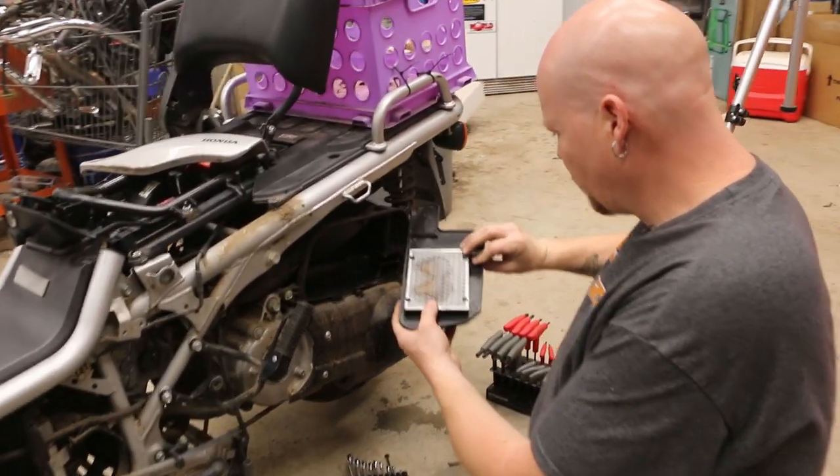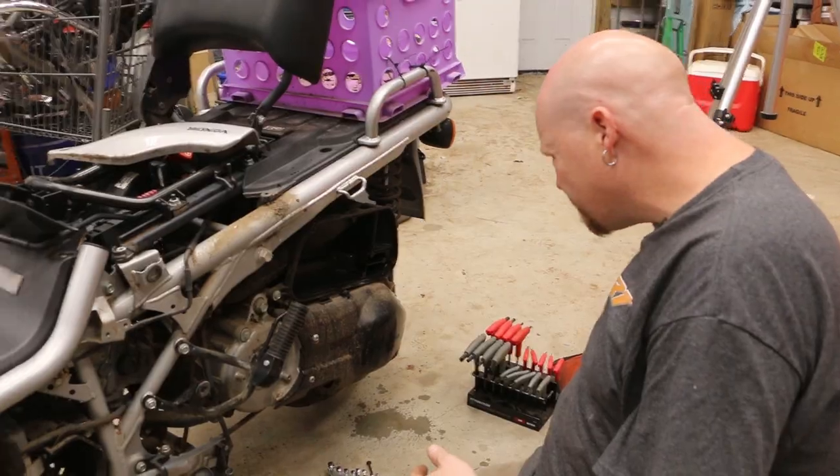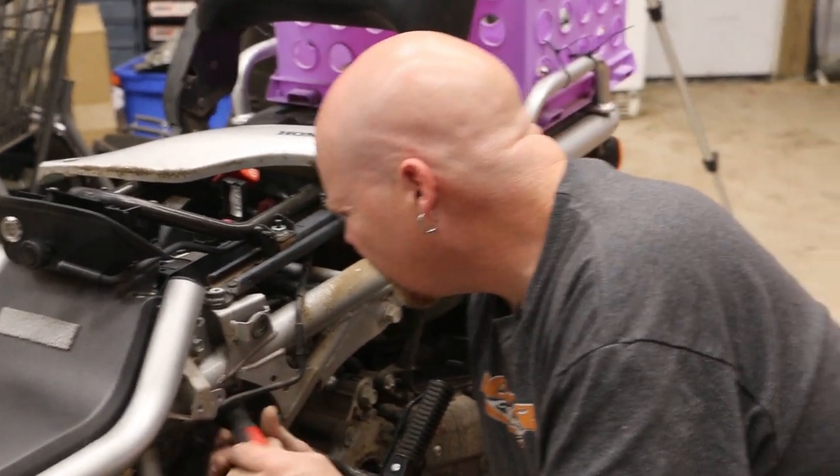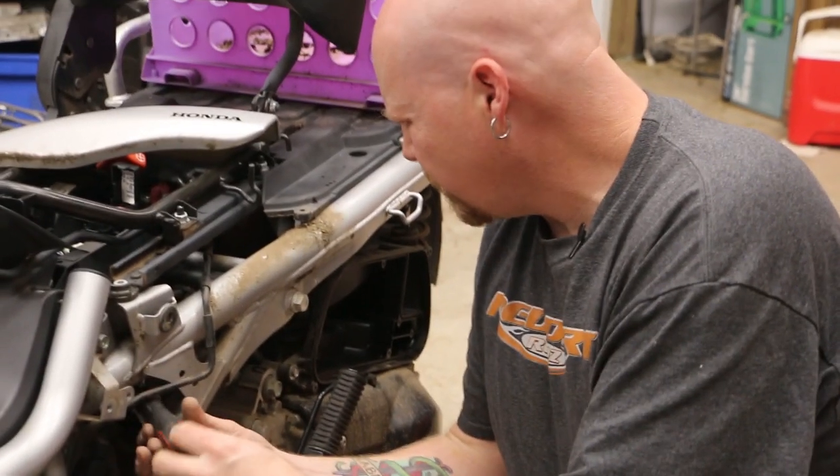And this one's new — I replaced this when I first got it. So the carburetor is kept in place by a hose clamp, all the way up here.